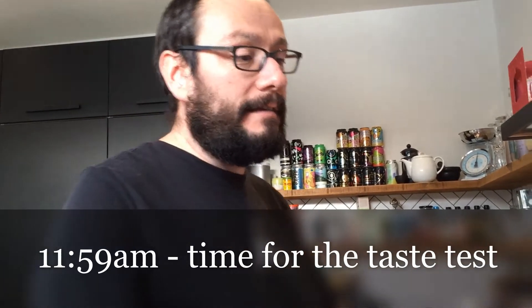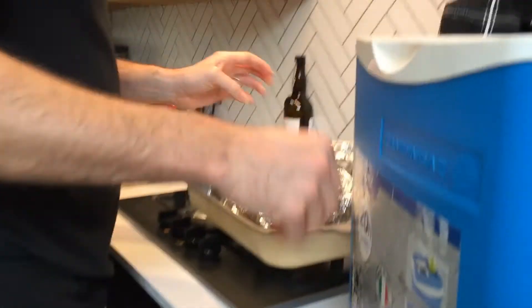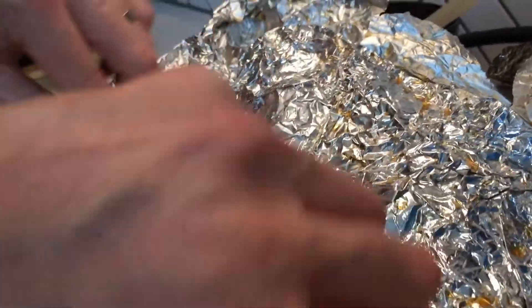It's 11:59 - it's been resting for just under three hours so we're now going to basically take it out and see what we ended up with. Just taking off all the insulation - that's nice and warm, which is a good sign. Here we go. Oh my god, it's still so hot - burning me after three hours, that's crazy.